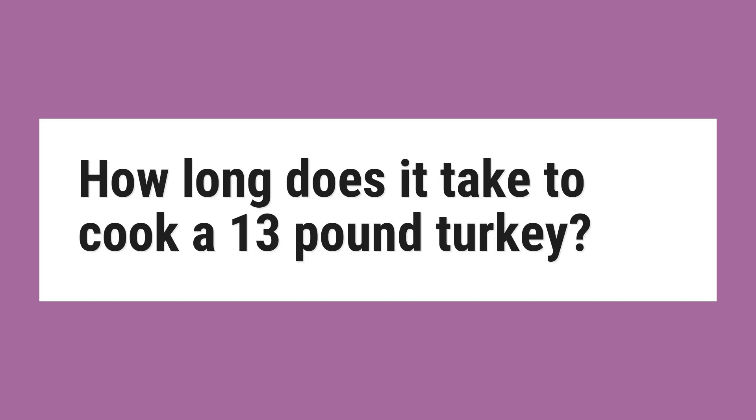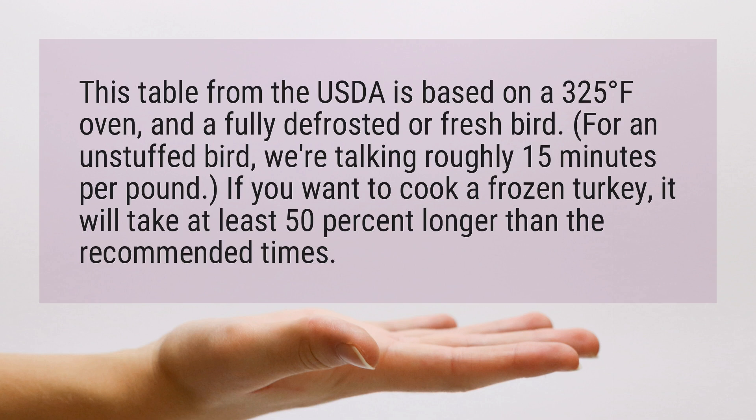How long does it take to cook a 13-pound turkey? This table from the USDA is based on a 325 degrees Fahrenheit oven and a fully defrosted or fresh bird. For an unstuffed bird, we're talking roughly 15 minutes per pound.